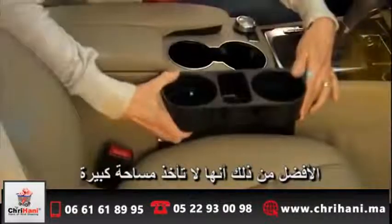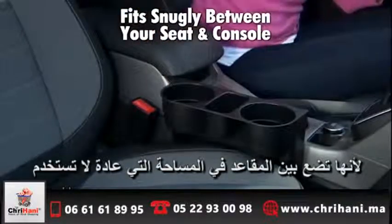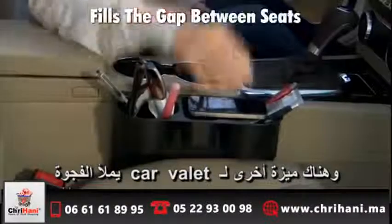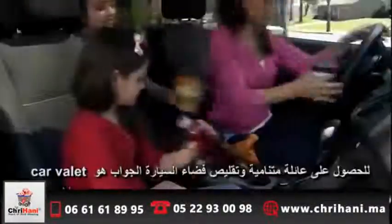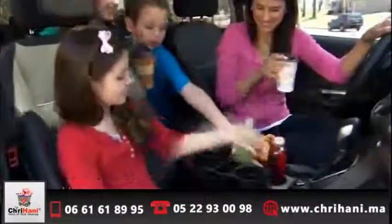It doesn't take up seat space because it fits snugly between your seat and console — space you normally don't use. And here's another great feature: because Car Valet fills the gap between seats, it prevents dropped items from getting lost. Got a growing family and shrinking car space? Car Valet is the answer.